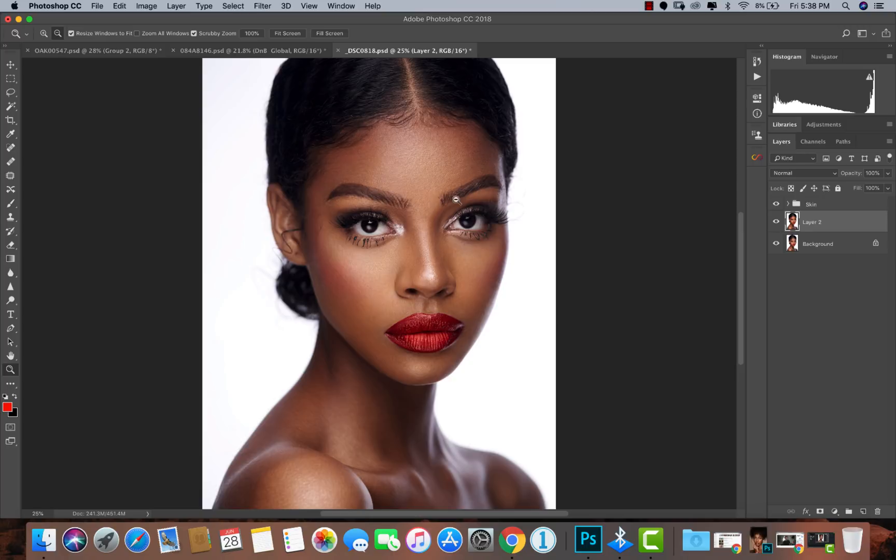Without further ado, let's get into today's video. Let me show you the before of this image. I shot this with a very high white balance — about 6,000 — because I wanted the image to be very warm. I knew that would come with a lot of saturation, so before I shot this image I already knew exactly what I was going to do in post-production. This is the after — as you can see it has that magazine style look. It is a lot more desaturated but it still holds the warmth.